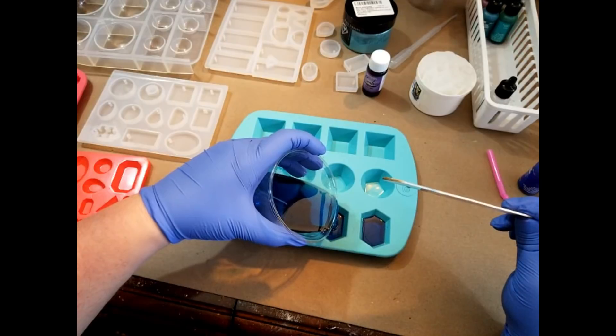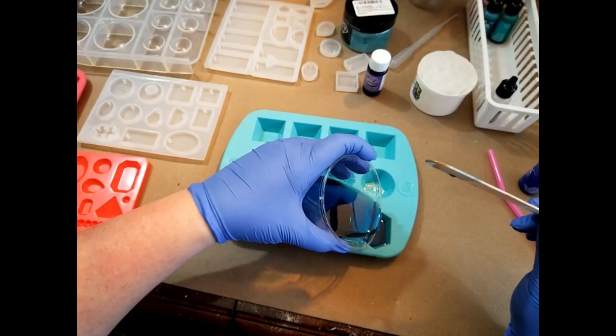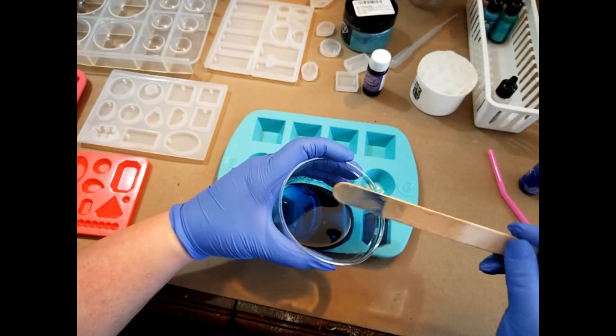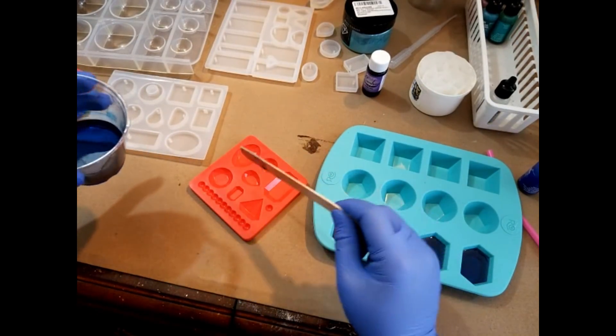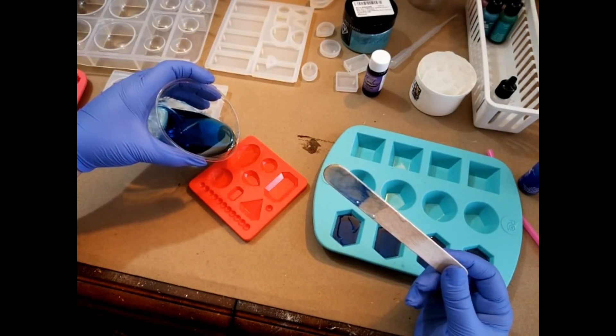This is why I like to have extra resin on hand, because now I can come over and put some of this really nice blue into these faceted gems.